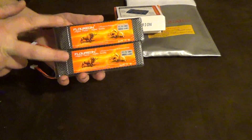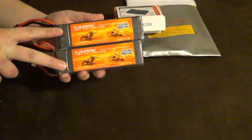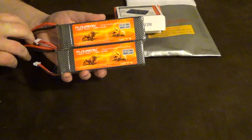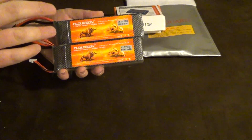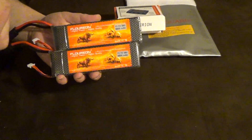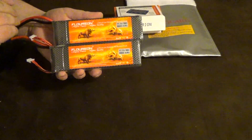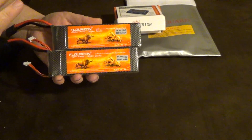I would recommend them to everybody. I plan on buying more, especially if they're $20 on Gearbest, because I'm planning on building a hexacopter for the spring and I will definitely be using these packs. I'll probably use these ones and then buy new ones for the E-Revo.